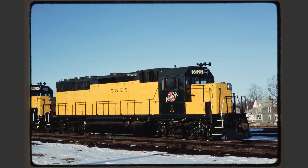CNW 5525 is generally a very nice shot. It's slightly broadside lit as you can tell by the dark front of the locomotive cab, but other than that it's a pretty nice photo.